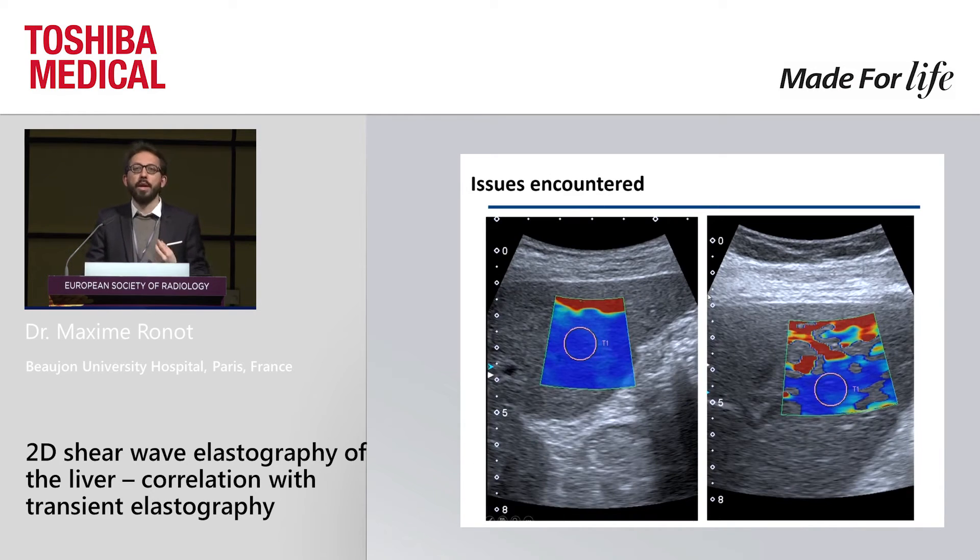The problem is that sometimes we encounter problems. The first kind is a very well-known subcapsular artifact — red is not to be measured, so you just place your region of interest below. But sometimes you see things where it's hard to get a correctly filled box; the elastogram is not very good, which can be related to the patient, and you have trouble knowing where to place your region of interest.